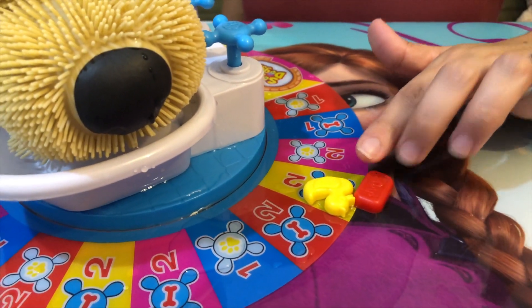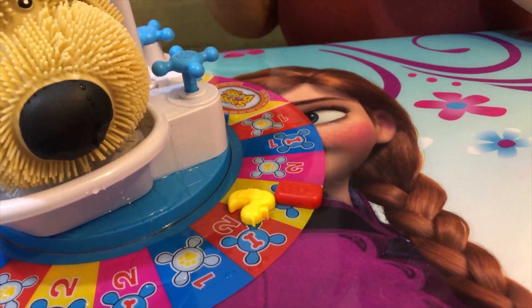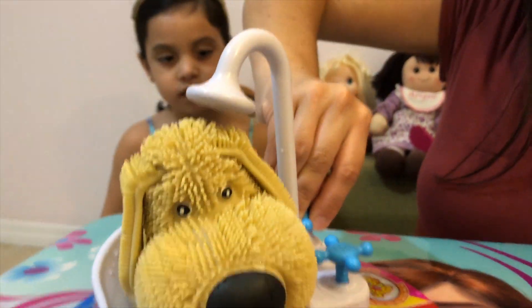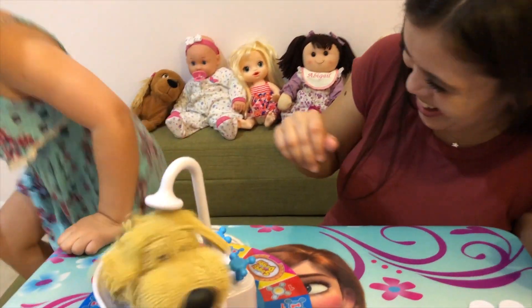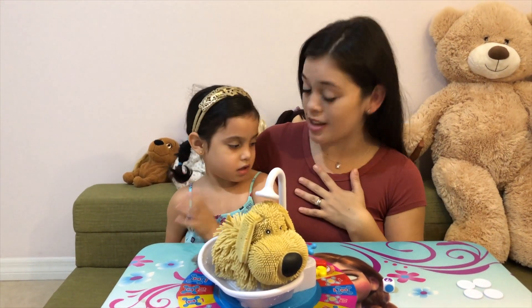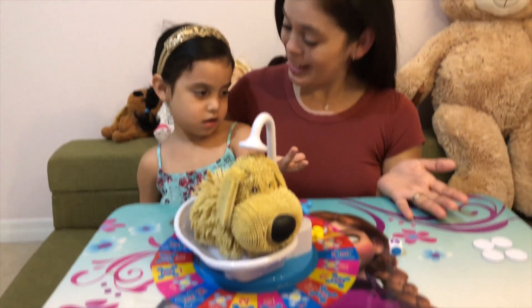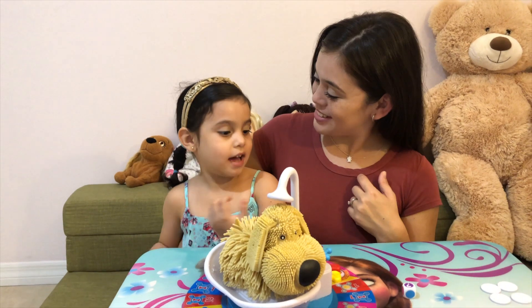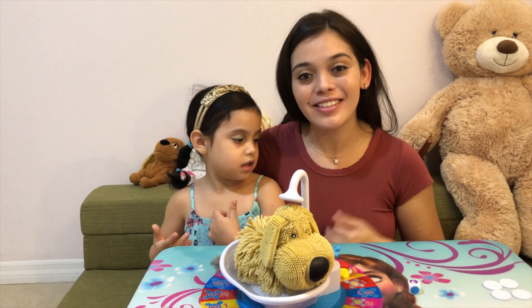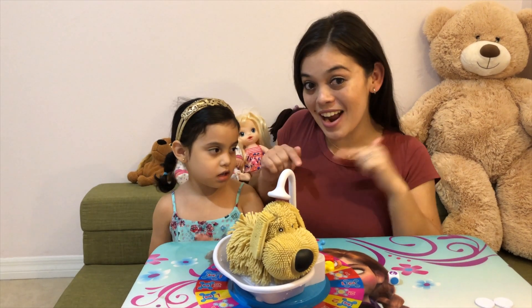Yellow! Right here with you. Look at this, so I get to do it. Are you ready? Yay! We have lots of fun playing the Soggy Doggy and we totally recommend this game. You like it? Yeah! Thanks for watching. Don't forget to subscribe. Bye!